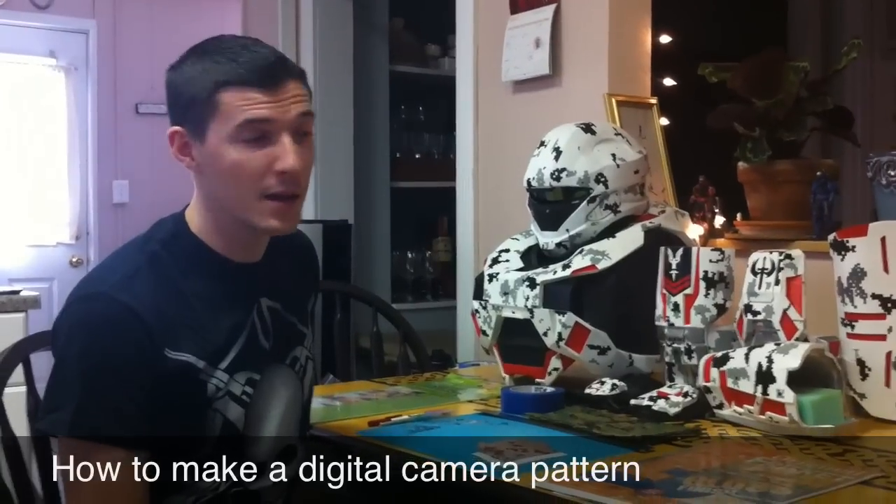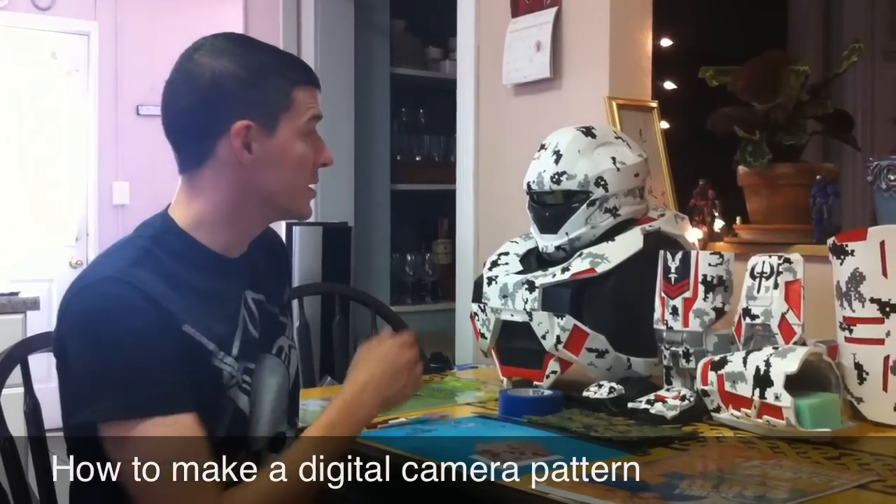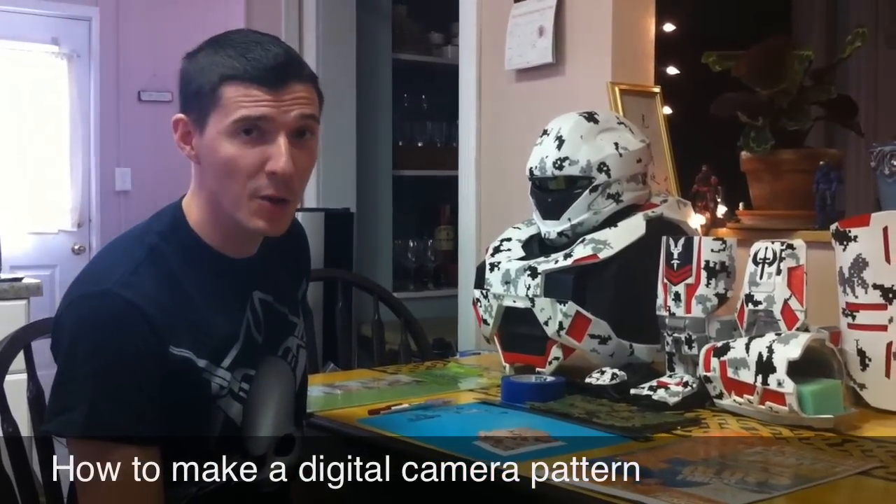Hi, I'm Rob Daly of the 405th and I've been asked to show you guys how I do my digital camo paint job, and this is how I'm going to do it.